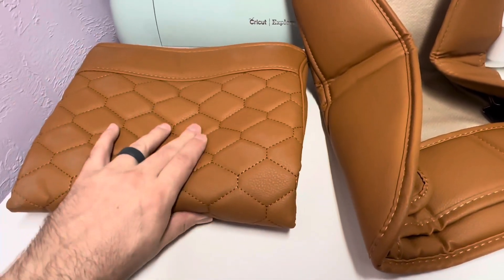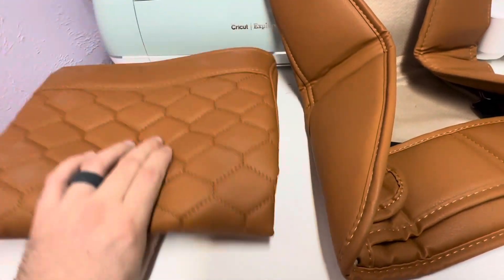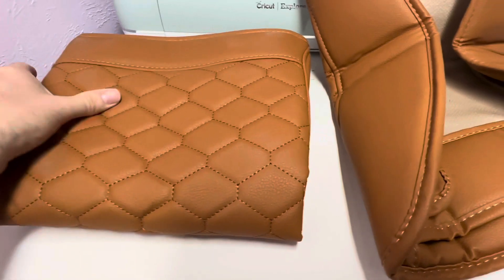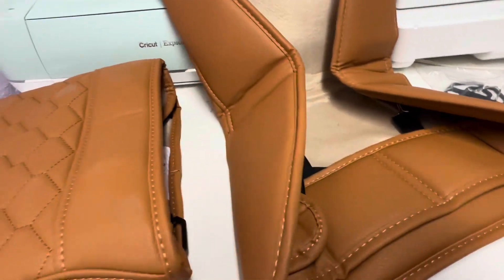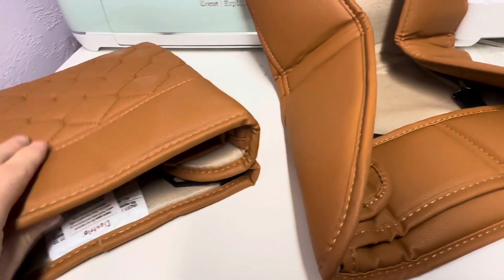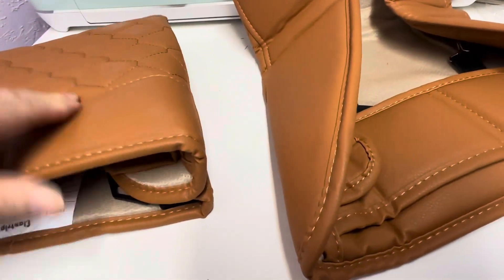Hey there. I got these front bottom seat covers for my truck and we're going to install those today. I really like the way they feel. It's got some nice padding to it, some cushion. The stitching is pretty nice. I got this nice leather brown color, and I think it's going to provide a nice contrast with my truck.